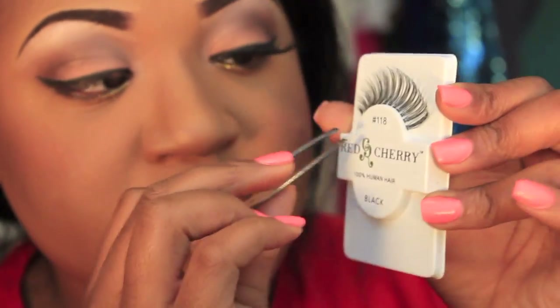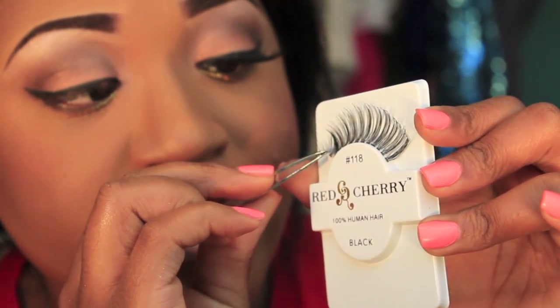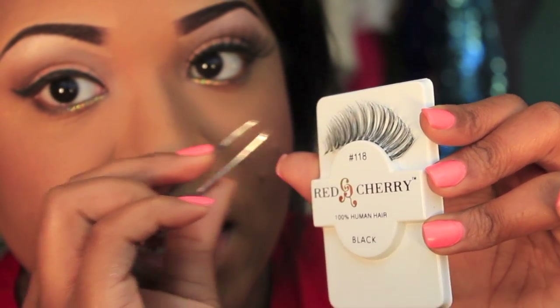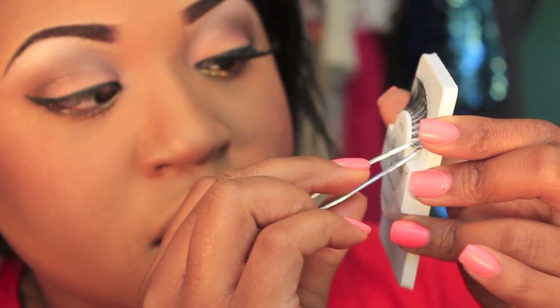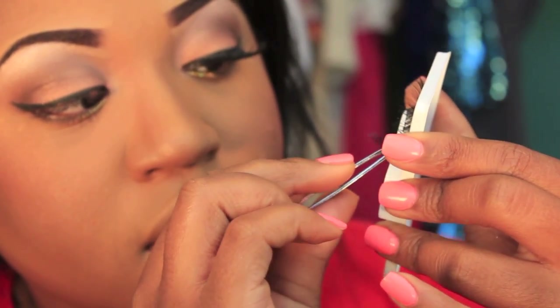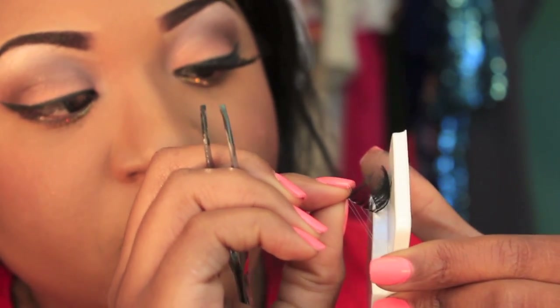You're also going to need some tweezers to apply the lashes. I use a combination of tweezers and my hands. When you take the eyelash off the packet, what I like to do is lift one end in because you don't want to tear them — they can tear pretty easily. You want to lift that end in and then lift the other end, and once you do that you can basically just pull the rest of it off.